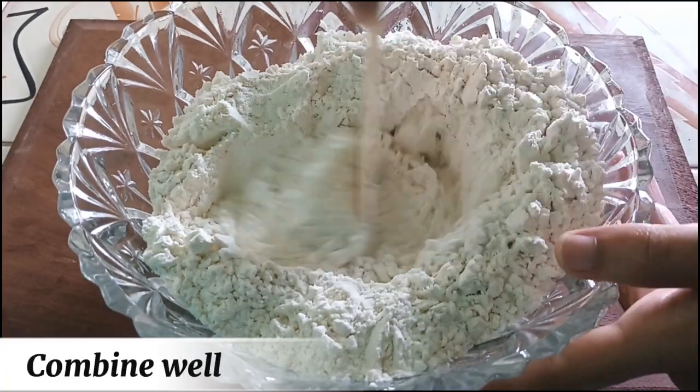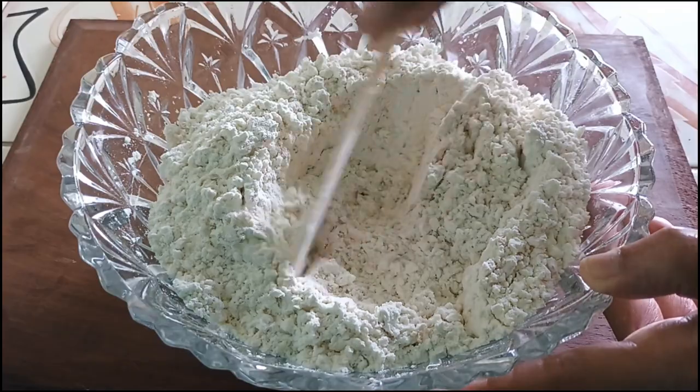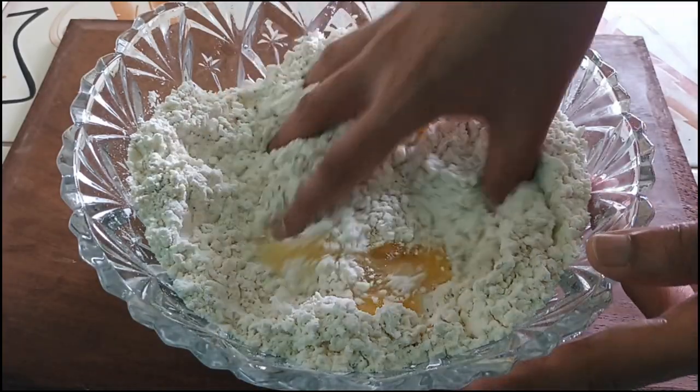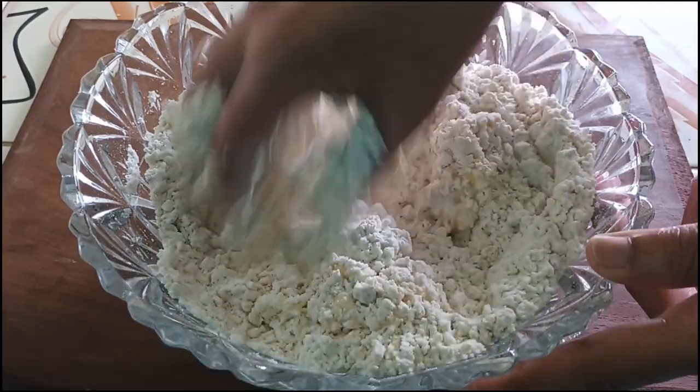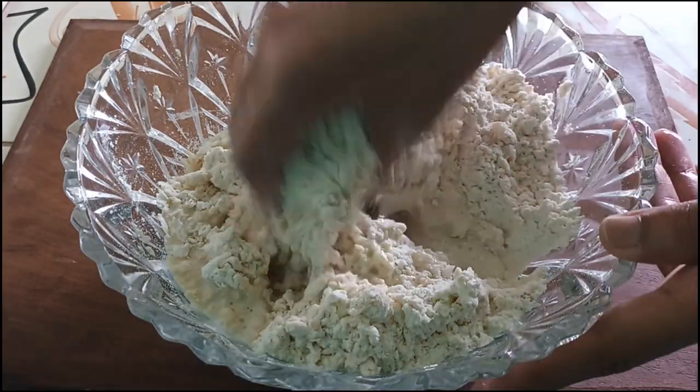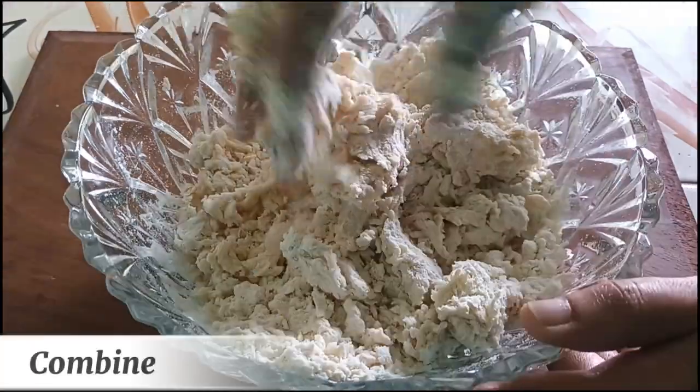Combine well. 1 egg, mix well. Milk 120 milliliter. Combine.